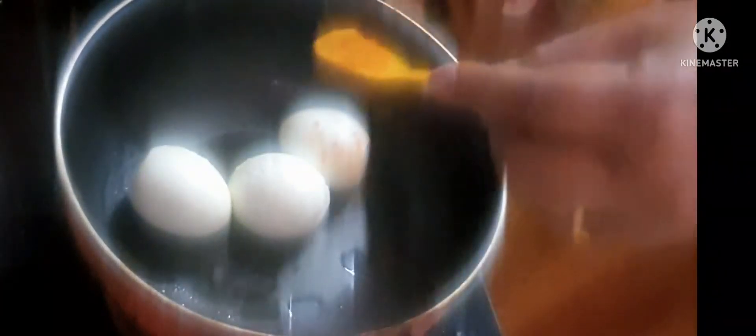Now add one tablespoon of ghee to a pan. Give the hard-boiled eggs some slits and fry them in the ghee till they are golden in color. You can avoid frying them if you prefer, but I recommend it. Slip the eggs carefully one after the other, add a little bit of turmeric and a pinch of salt, and fry for two to three minutes. Then remove them to a separate plate.